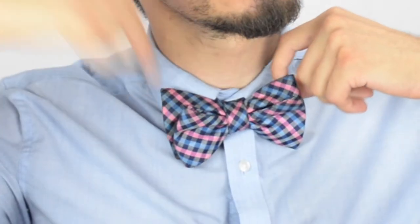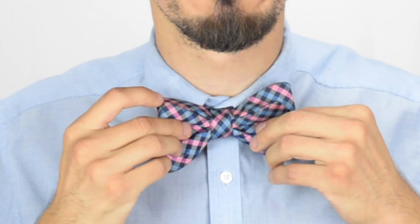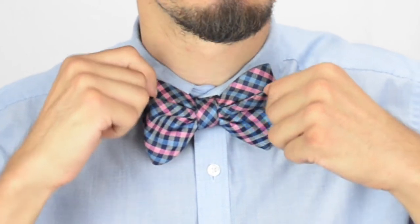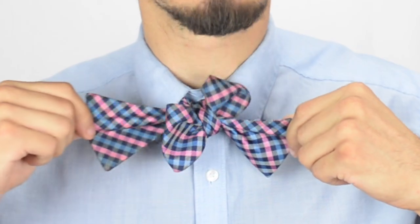Lastly, how do you untie this bow tie? If you pull on the sides where you can stick your index finger in, that tightens the bow tie. The sides with one flap — if you pull on them, you loosen the bow tie. So if you pull on any of the single-sided parts of the bow tie, you will loosen it up and undo it.